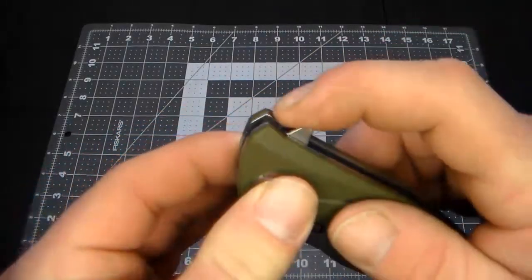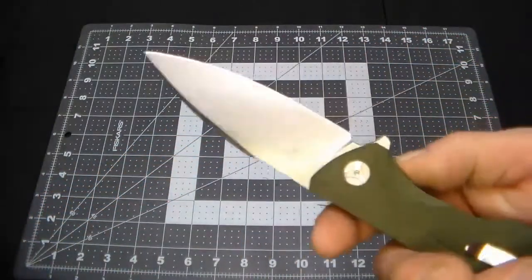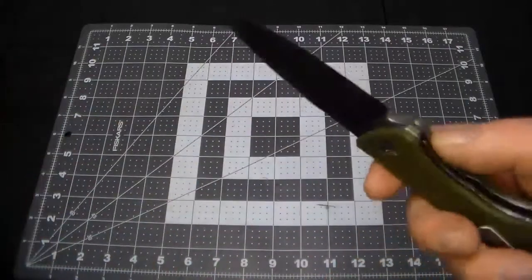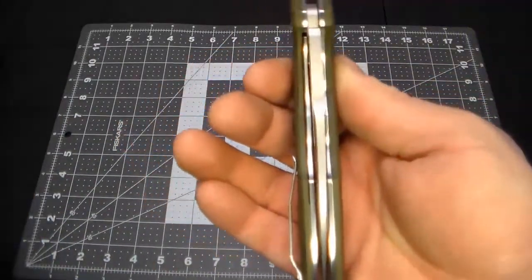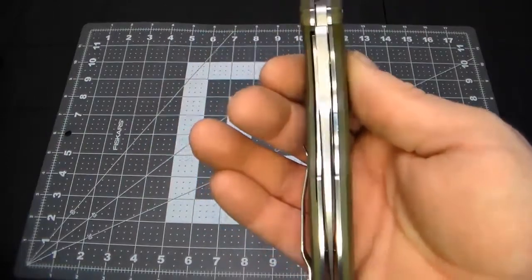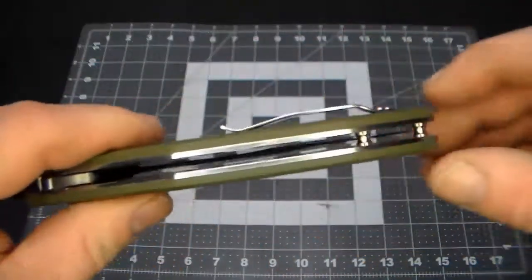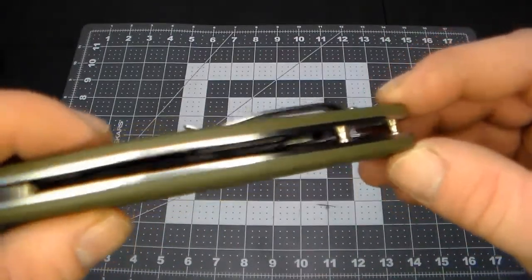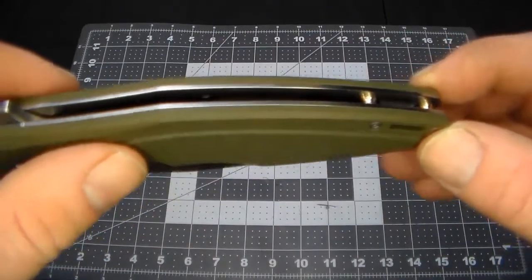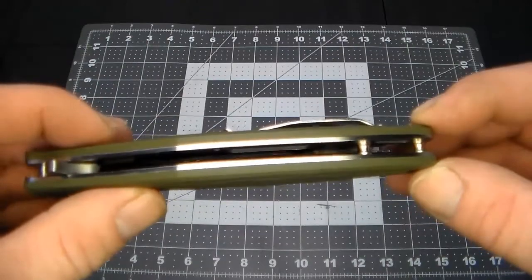There's jimping on the flipper, which is fine. It flips really well — they've got the ball bearing thing down pat. It's very even, very centered. I just like the whole styling, especially those hourglass spacer posts, and those cutouts in there are pretty big.